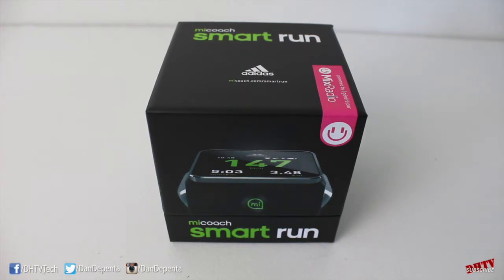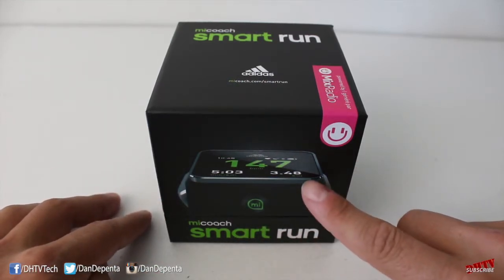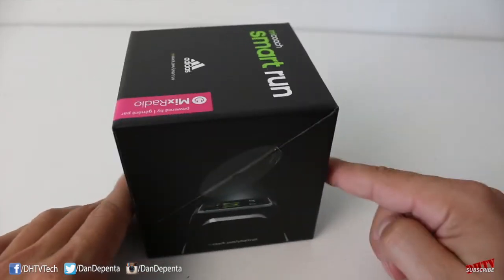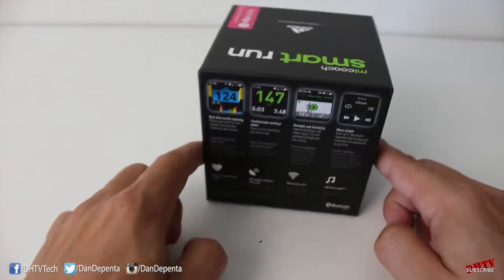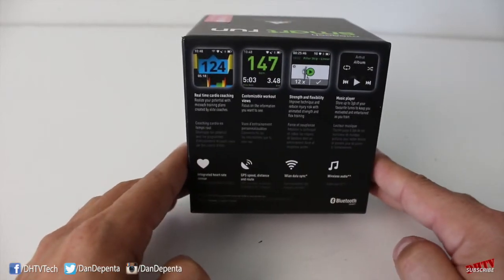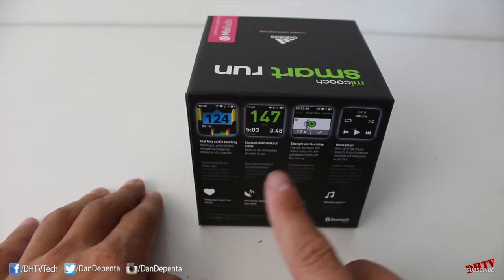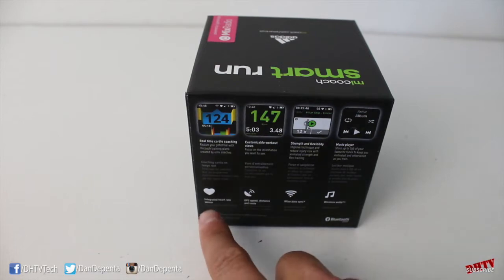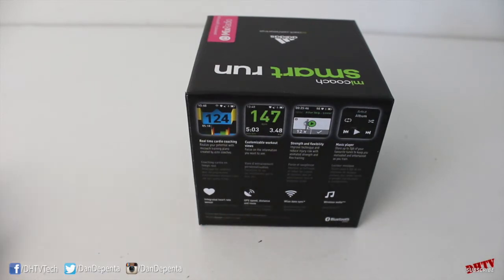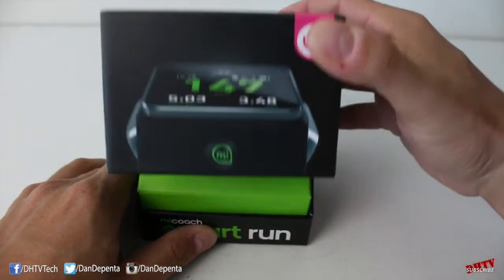Let's quickly take a look around the box. On the front side you can see the My Coach Smart Run, and that's the band right there. On the sides you just have the watch itself. On the back you have a little bit of information about what this watch can do and some of the features: real-time cardio coaching, customizable workout views, strength and flexibility, and a music player, along with integrated specifications.